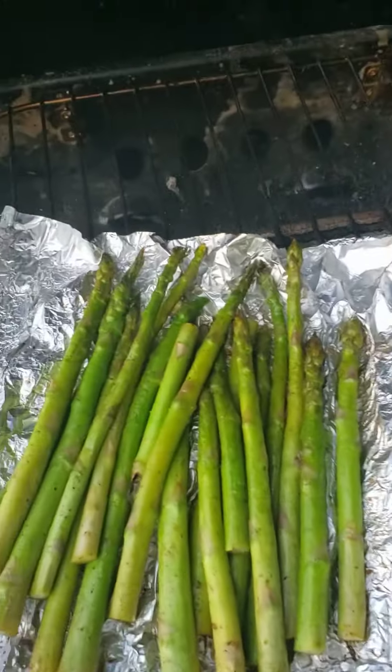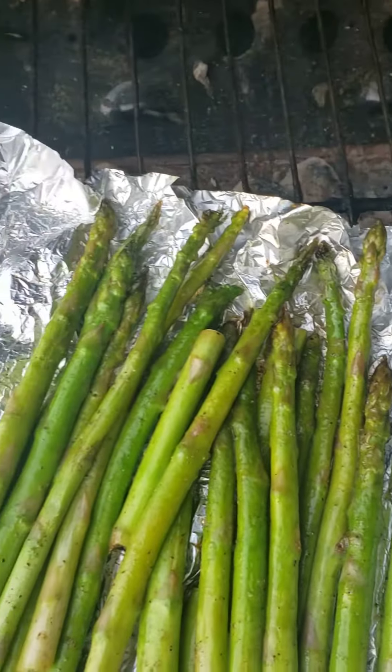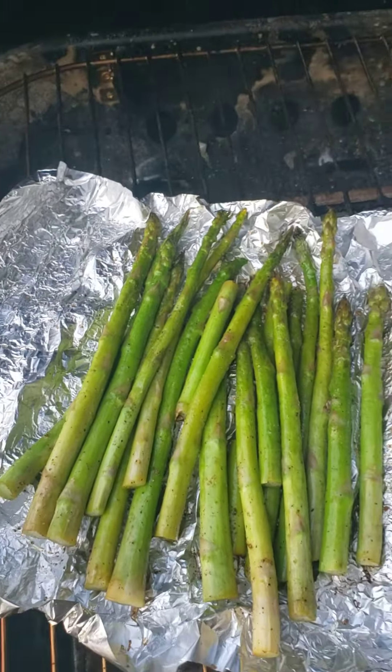As you can see, it's starting to turn a little brown right here. So that's when you know it's a good time to take them off the grill.